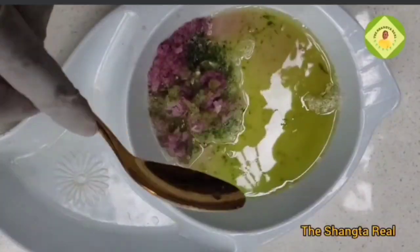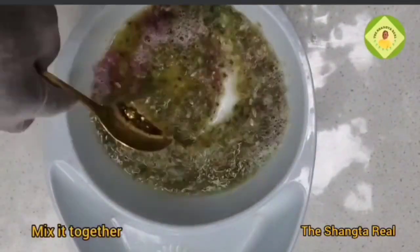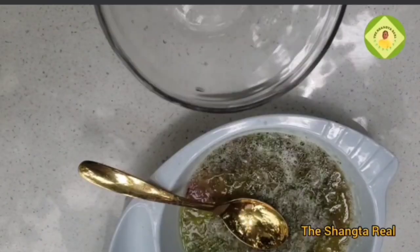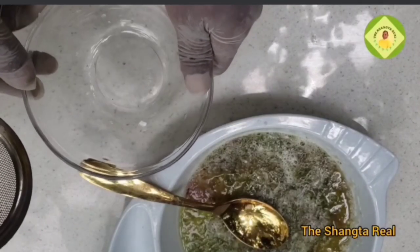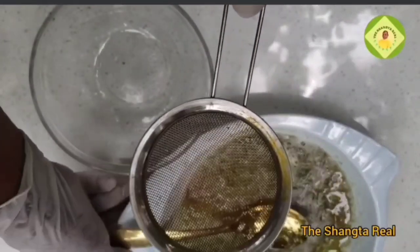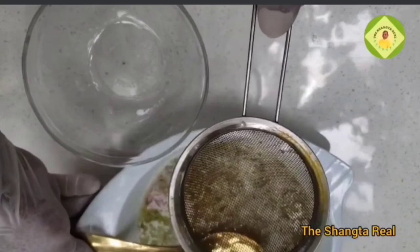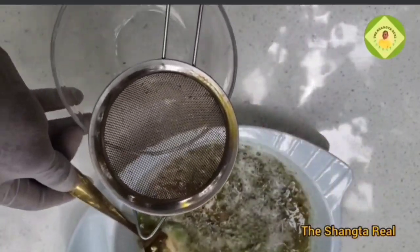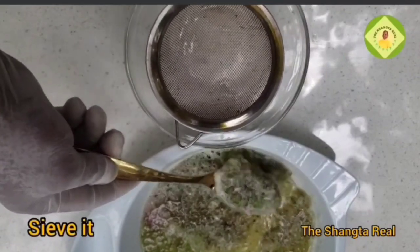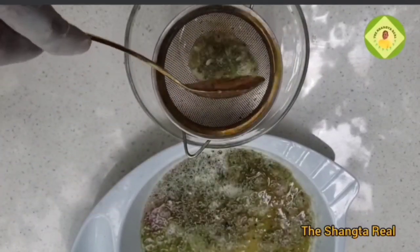Remove it carefully, then mix everything together. After mixing, sieve it into a bowl or a cup — whichever works for you. Remember, you are not adding water; the ingredients have already produced water for you.